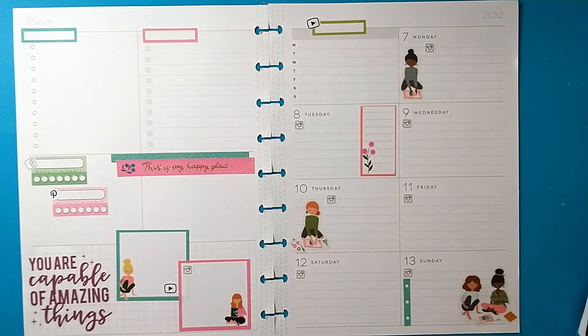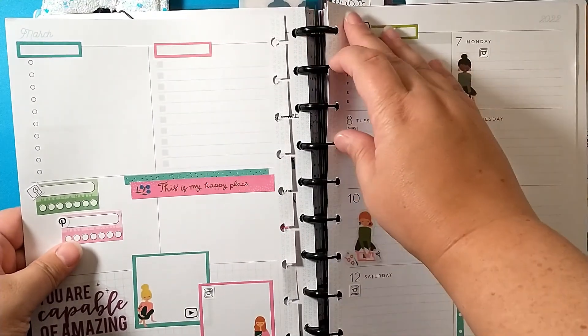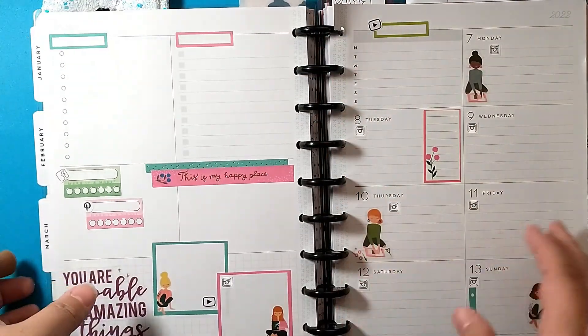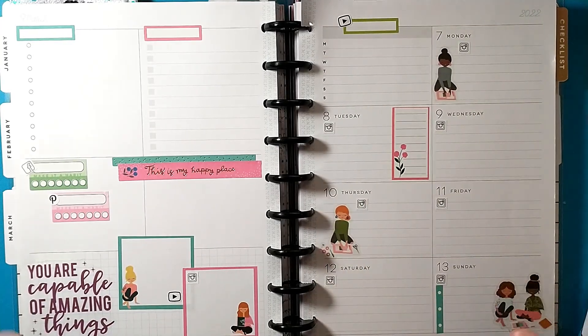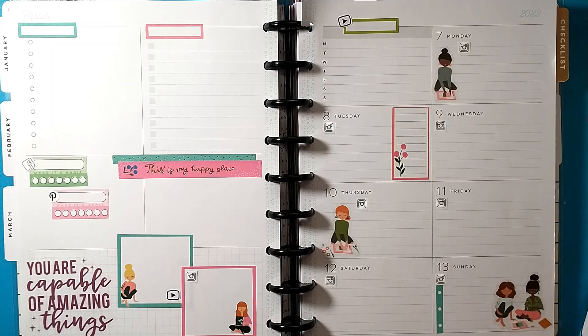I think this looks okay - it didn't quite turn out exactly how I wanted it, but I think it's cute and it's definitely functional. Let me grab my planner and add these back on the discs. There is my layout for the week of March 7th through the 13th. This is for International Women's Day, so that's why I chose the planner girls and these fun quotes. Thanks a lot guys for stopping by - hope you like this video and I hope you all have a great day, bye bye!